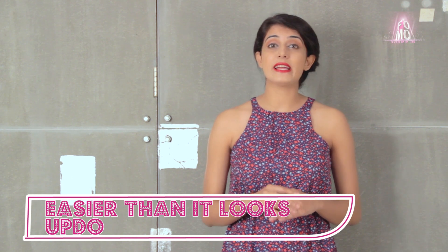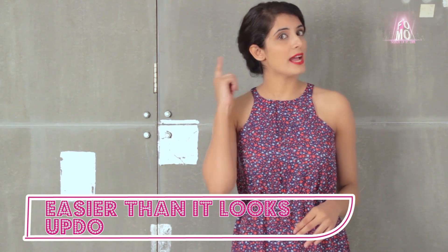Today, I'm going to show you a very, very easy updo hairstyle. I call it the 'easier than it looks' updo. So keep watching and learn how to do it.